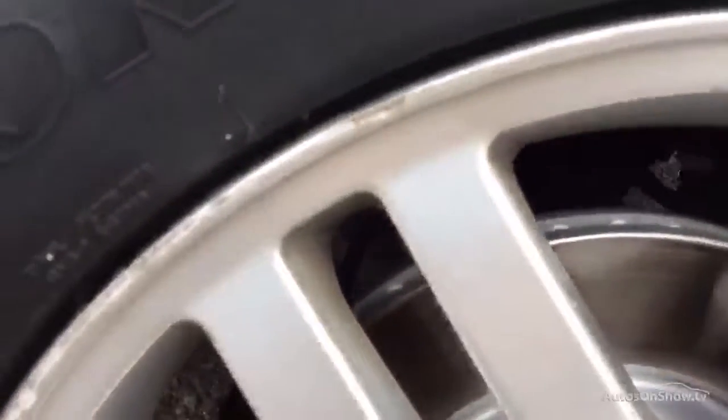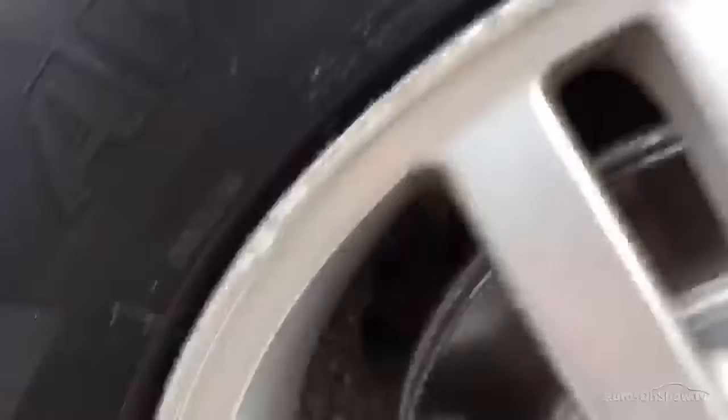Looking at the offside front alloy, you can see some minor curbing around the outside edge. It's pretty light — nothing too heavy, no big chunks out of the alloy or anything.